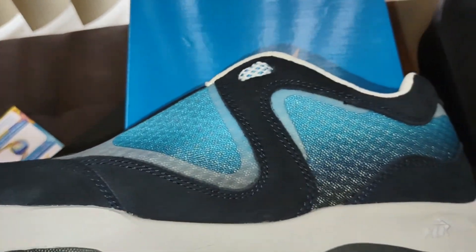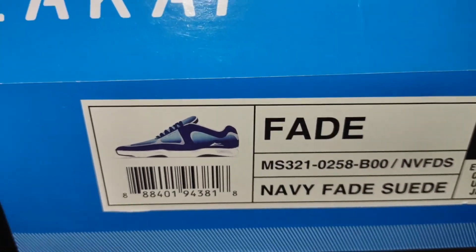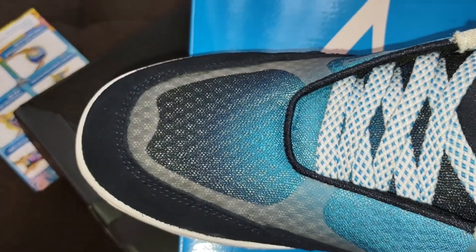But these shoes are dope, man. They are called the Fade, in size ten and a half. I would recommend you get your true size or go up half a size, because they are wide-friendly — they're skater shoes. But they are tight in the toe box.